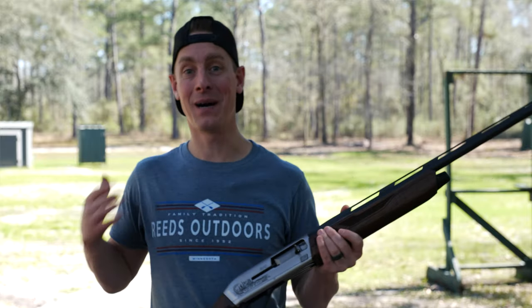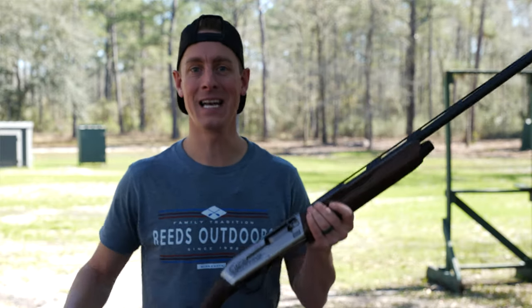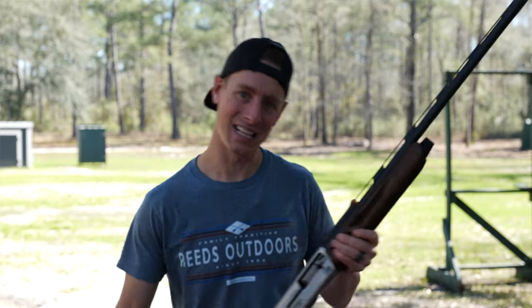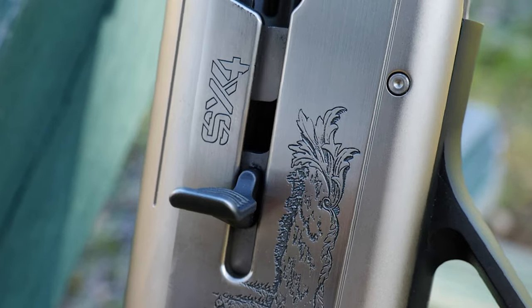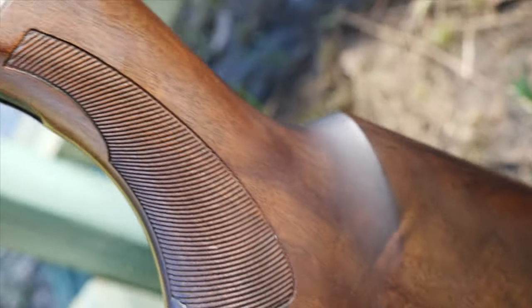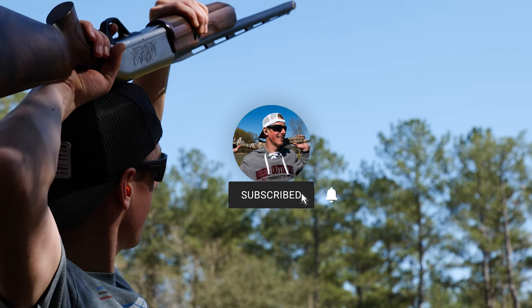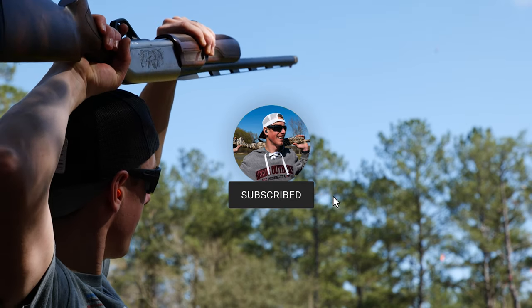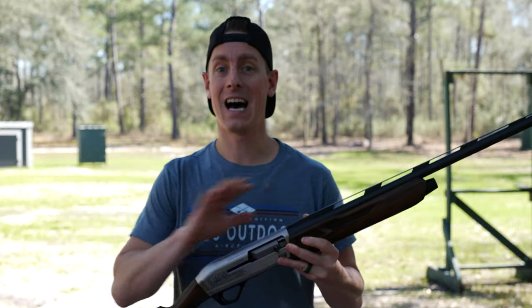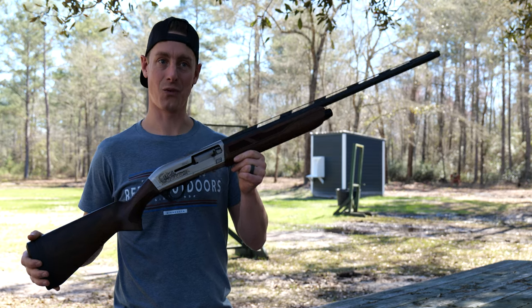Hello and welcome to Target Focus Life. My name is Steve and today I have the Winchester SX4 Upland 12 gauge. If you're looking for an in-depth and fun review you've come to the right place. Throughout this review I'm going to be going through a lot of different areas. If you're looking for a specific area make sure you check the description below — I've laid it out so you can skip to exactly the area you're looking for. Otherwise, the full comprehensive review starts right now.